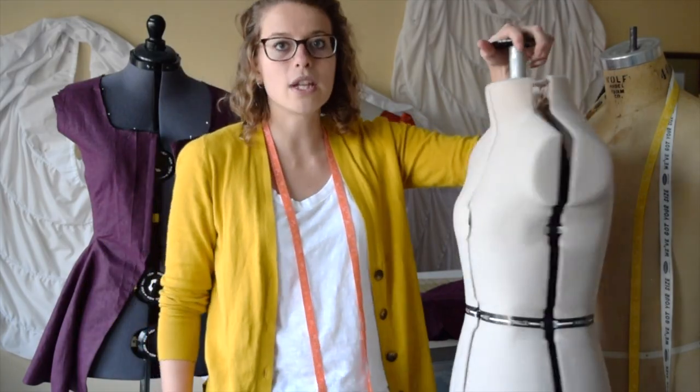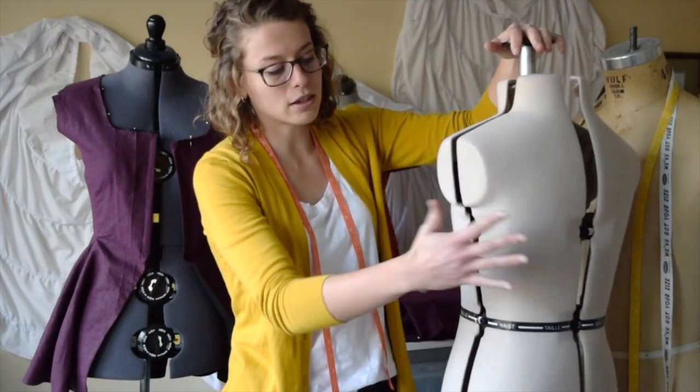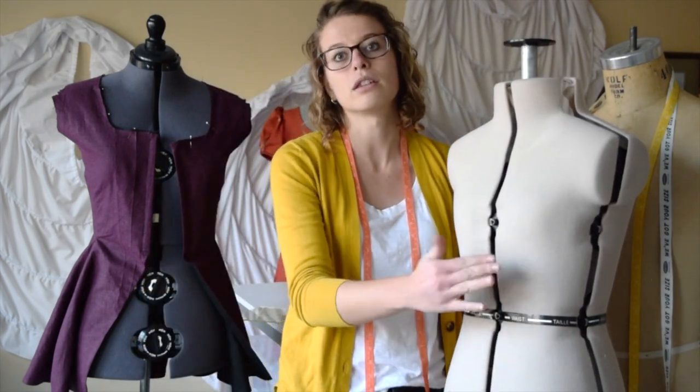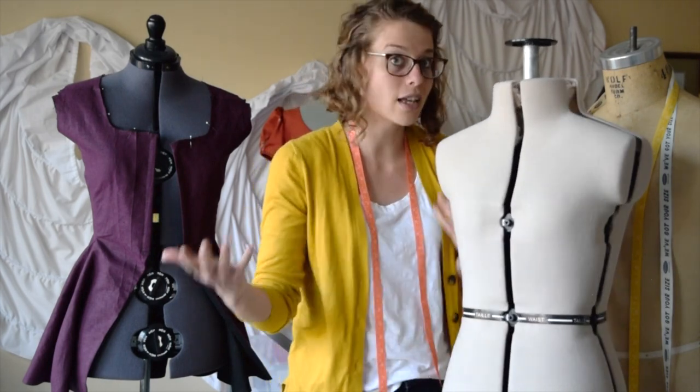Sometimes if I'm using one of these mannequins, I will take some batting and add it. If someone has measurements that are a little bit unusual — like extra wide hips or a belly — I'll add padding so I can get an idea of what the dress is going to look like over someone who has that shape.